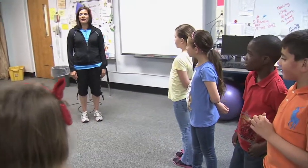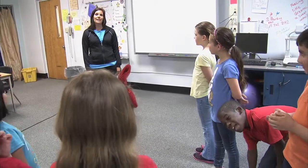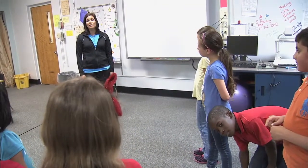Hi, my name is Mrs. Bartlow and I am at Woodrow Wilson Elementary. Today we're going to play a game called Memory Lane. In this game, I'm going to give the students a task to do.